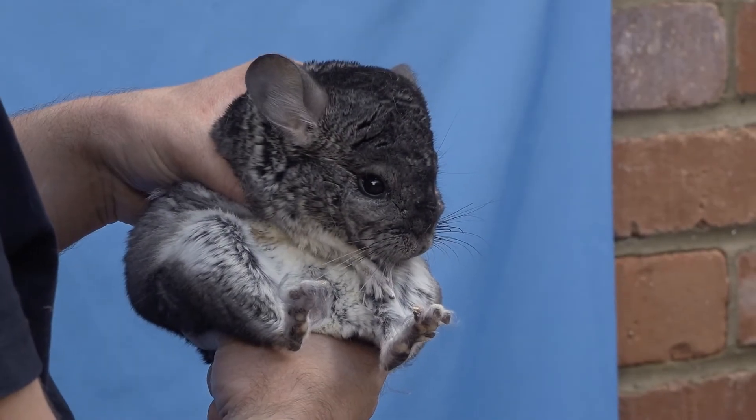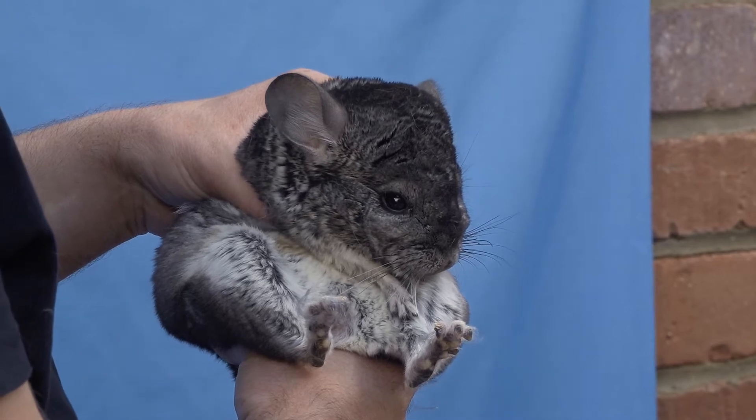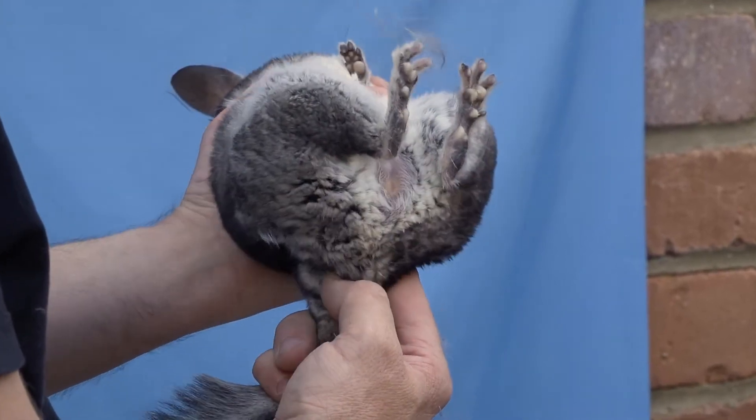With a chinchilla, to find out if you have a male or female, pick it up firmly and securely with your forefinger and palm behind its neck. Pull the tail back to reveal the length of the body and the vent.